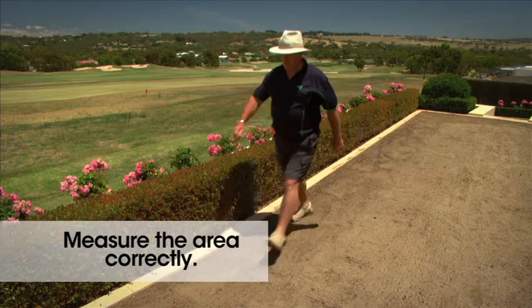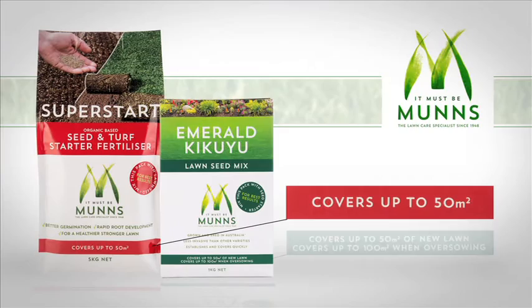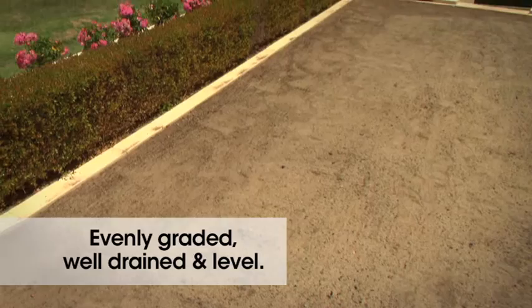To begin, measure the area correctly to purchase the correct amount of lawn seed and starter fertiliser. The coverages are clearly marked on the packaging.